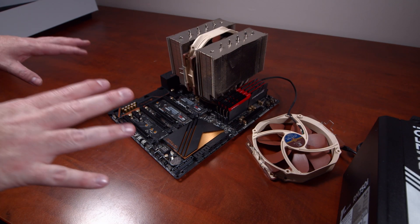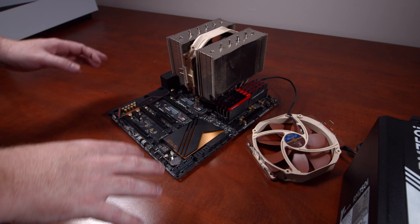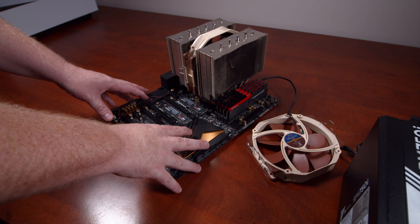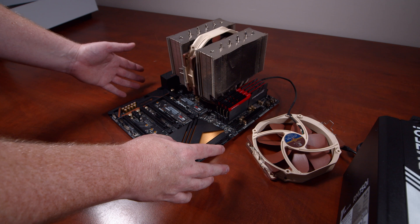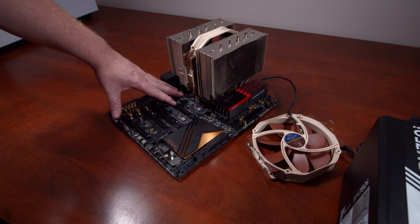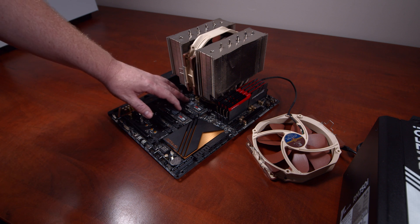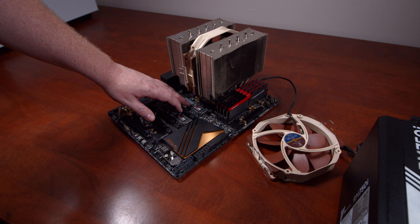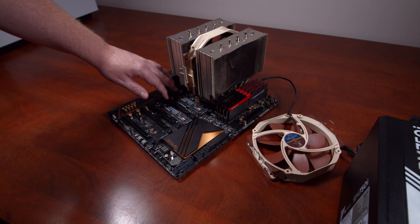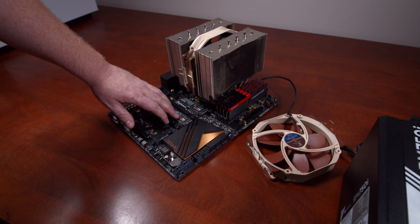Before going too much further, I'm going to clean up the motherboard and explain the components in my primary PC build. The motherboard is an ASRock Z170 Extreme 7 Plus — it's got three M.2 slots on board, which was one of the main appeals when I purchased it. The M.2 drives I'm using are Samsung 950 Pros, both 512GB. I could run them in RAID, but I use one for the system and one for caching.